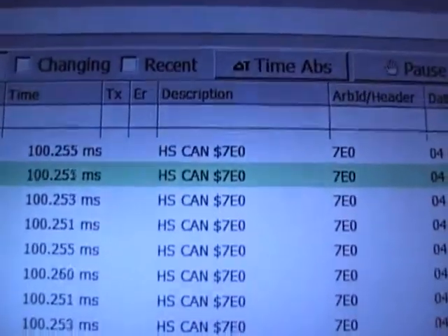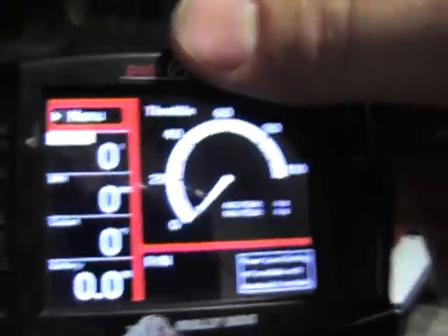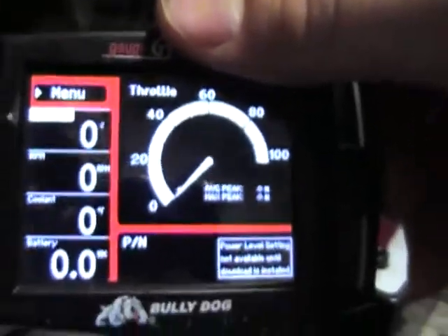Here you can see the BullyDog GT powering up and initializing communication. On my Vehicle Spy from Intrepid CS, you can see the CAN messages — HS CAN, high-speed CAN at 500K — those are messages being transmitted just by the BullyDog GT. The gauges are displaying zero for throttle, RPM, coolant, and battery voltage, because it's receiving no communication from the vehicle. Now I'll connect to the vehicle to demonstrate that the vehicle only communicates through J1850 VPW.